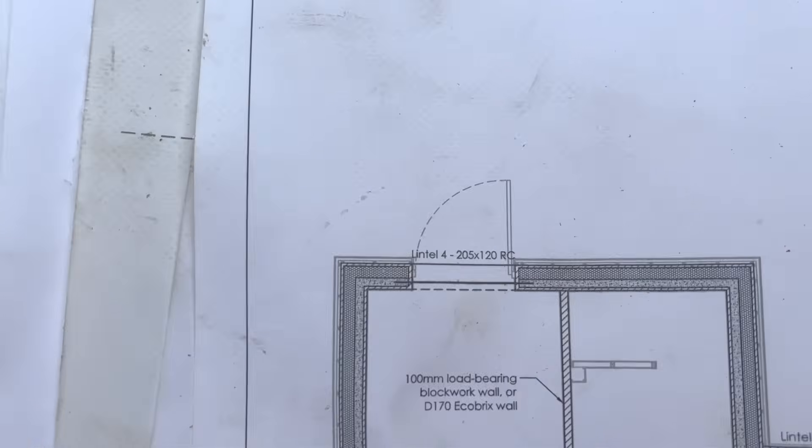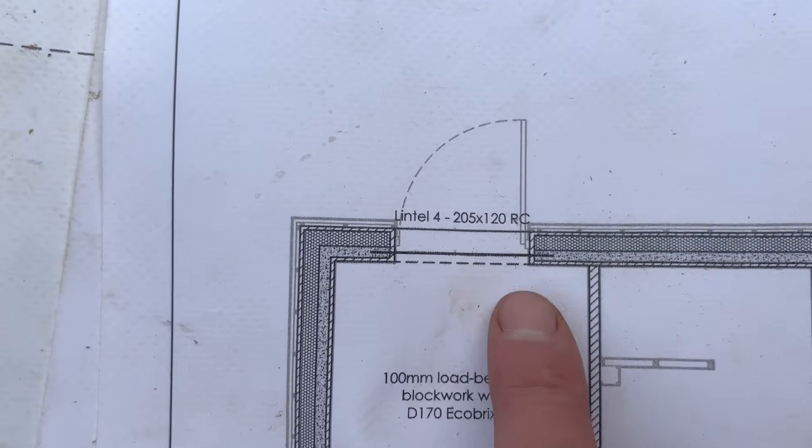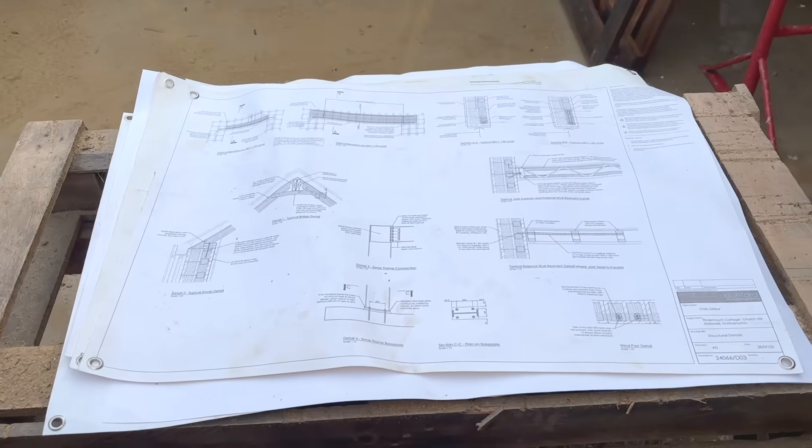With the 100mm sections cut, it's then on to build our first rebar lintel above the back door.